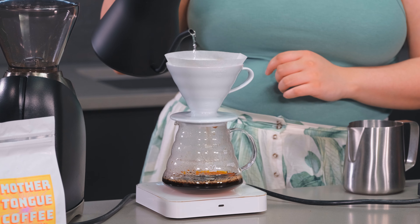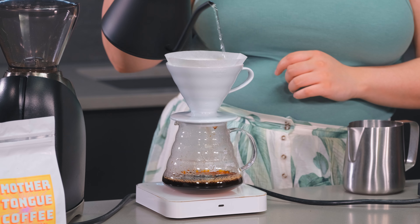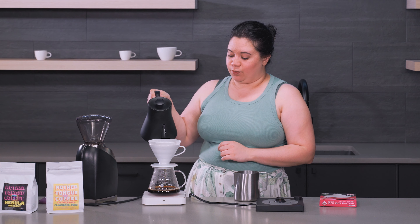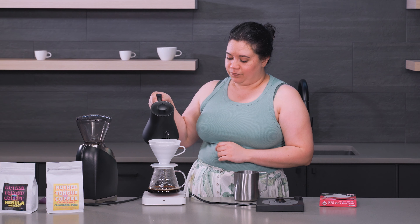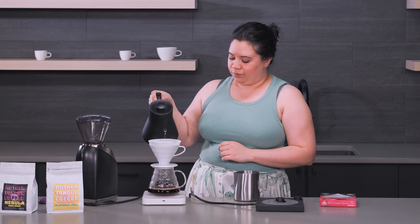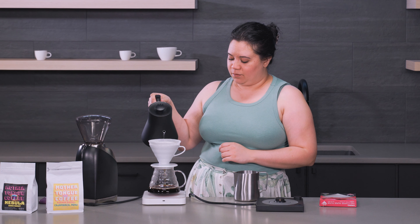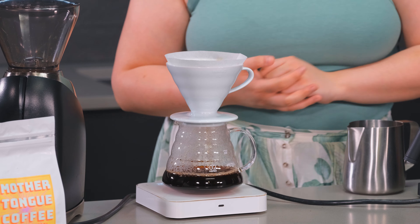First we're going to do something called blooming the coffee. You're just going to pour a little bit in and start your timer, basically just get the grounds saturated, and let that sit for anywhere between 30 to 45 seconds depending on how freshly roasted the coffee is. If it's just been roasted a few days ago then you definitely want to give it 45 seconds to allow the CO2 gas to escape, because it doesn't really create a good flavor — you want to give it time to vent. It's been 30 seconds so I'm going to start pouring.